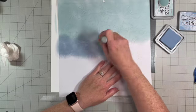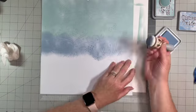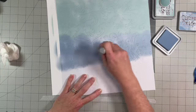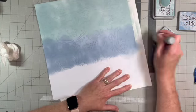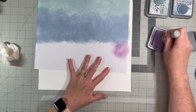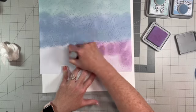Starting with the stormy sky now — just blend. When you think you're done blending, blend some more. It's time-consuming but it's really worth it at the end. When your hand starts cramping, then you can probably be done blending. That purple is so pretty.